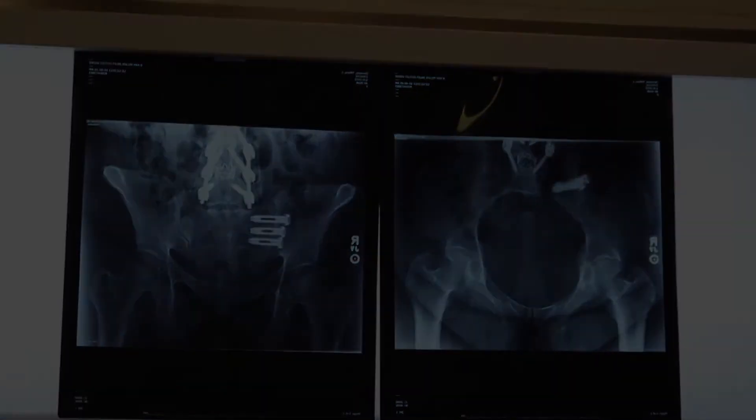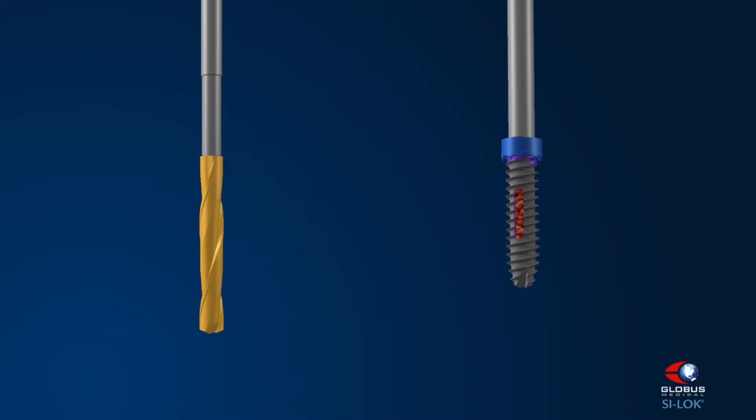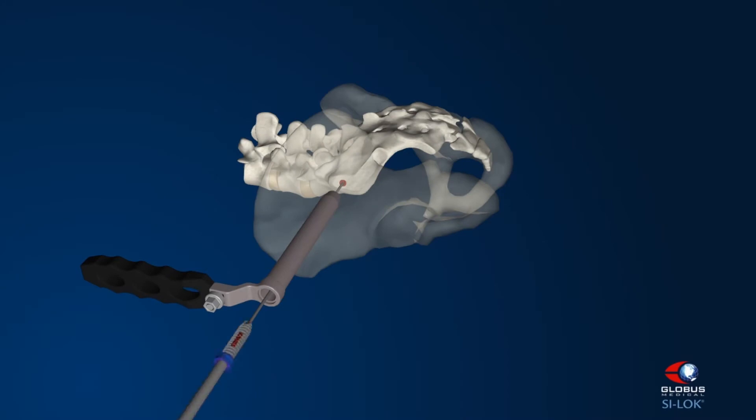I also like the washer, which actually has teeth on it that dig into the ilium as you insert the screw, giving good fixation.